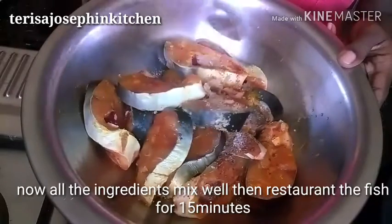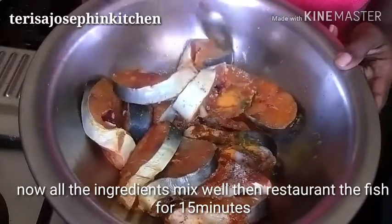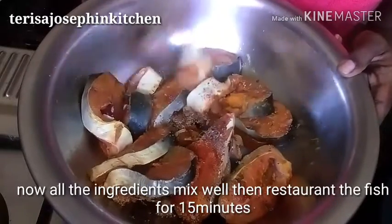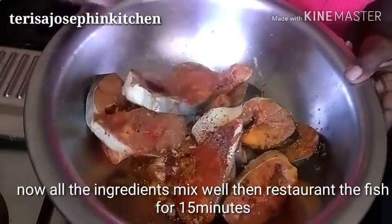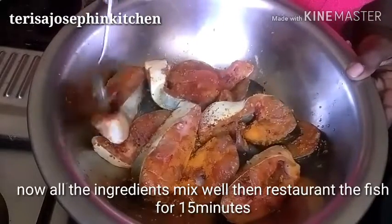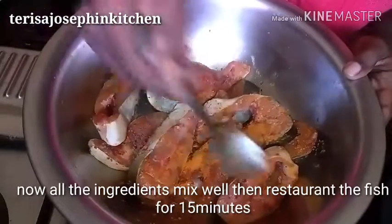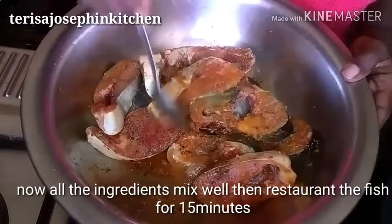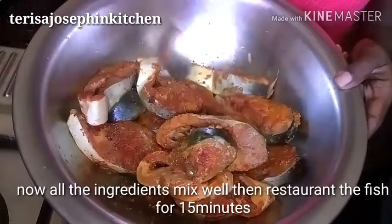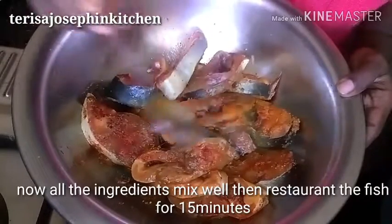Now take a spoon or use your hand to nicely mix all the ingredients together. It should be marinated for at least 15 minutes so that the masalas soak inside, they stick well, and the flavor will be very good. It's a village style, as I told you.